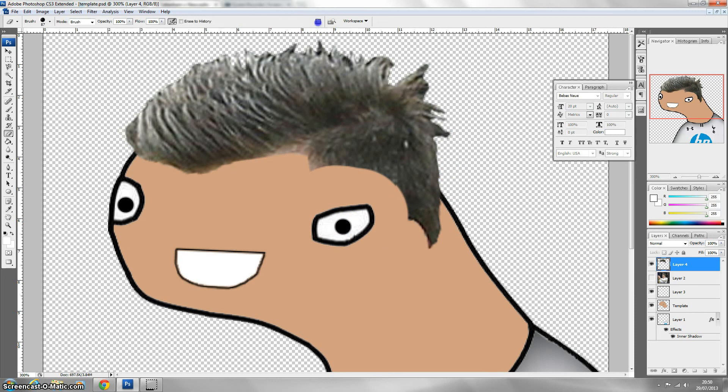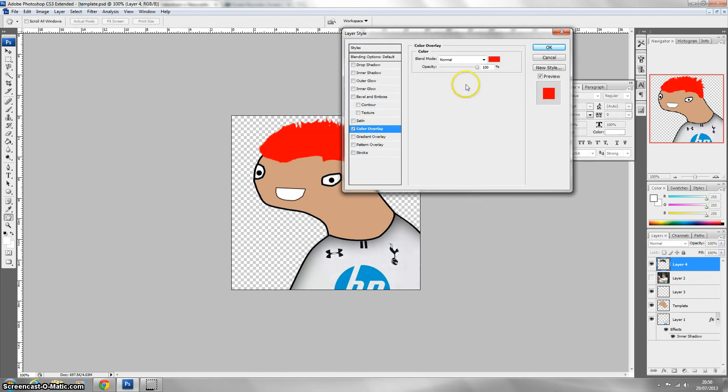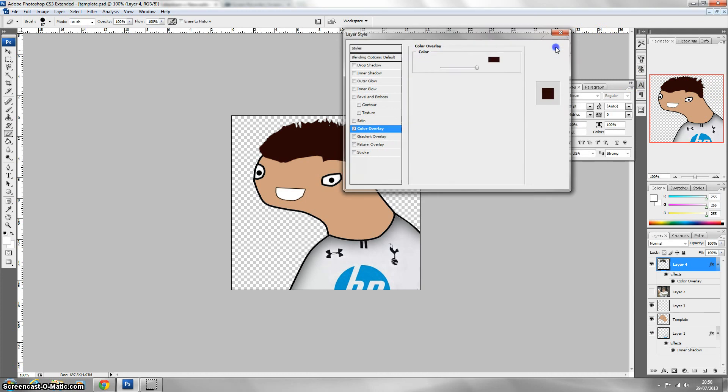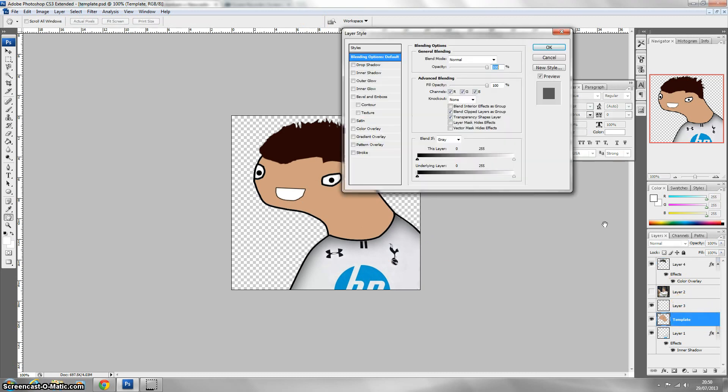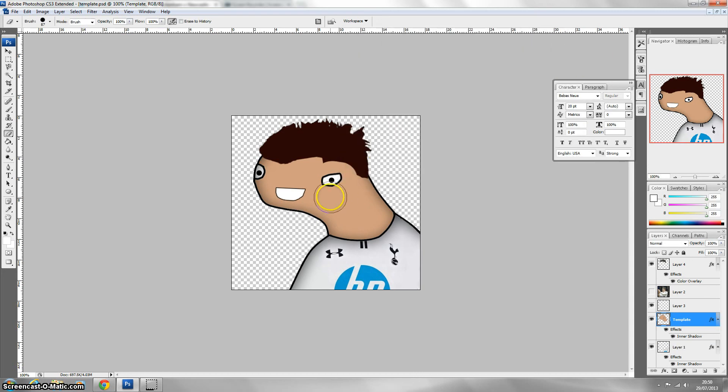The hair looks okay — it may look a bit blurry, so zoom out and make it a bit bigger. Double click the layer, go to Colour Overlay, and select the colour of his hair which is black, or a bit brown. That's good — that's a Gareth Bale kind of look. Now you want to add effects to the actual template itself, so double click it, apply the drop shadow, and there you go — you've added an effect.